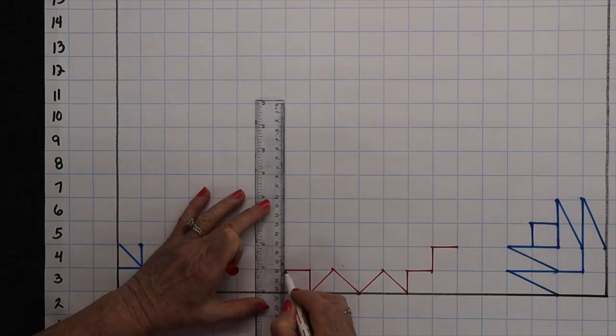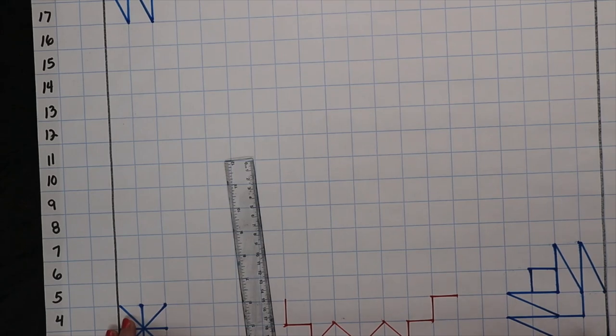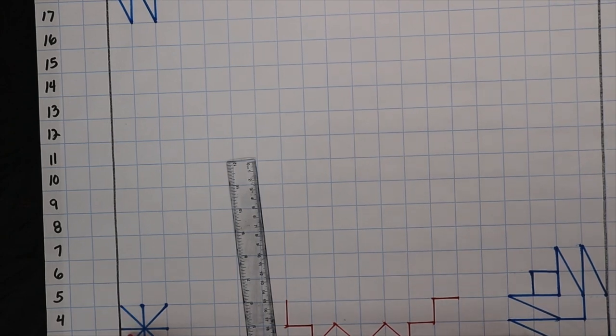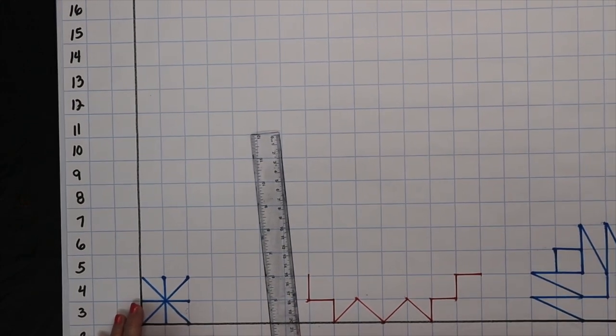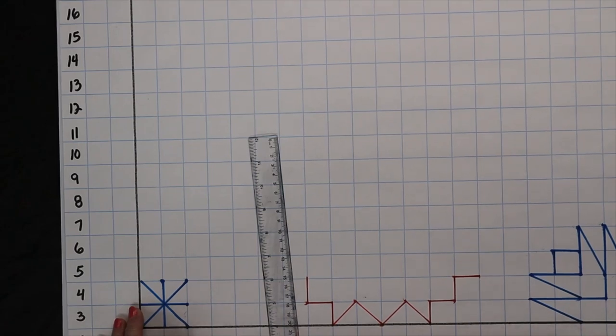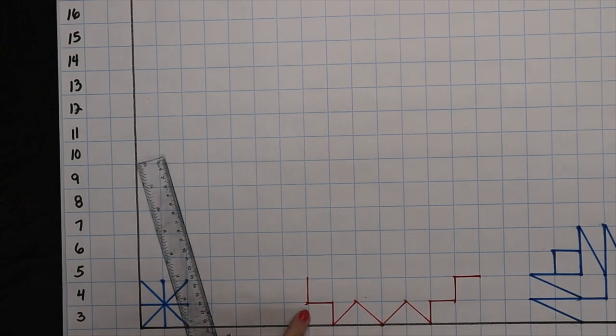Some of this — like the little flower — is my own pattern, but I saw the hummingbird on Pinterest and started playing with it to figure out how to draw it. I would tell you who originally made this pattern but I don't know — somebody was smart to figure this out. I just looked at it and figured it out; I don't know that I could have come up with it originally.